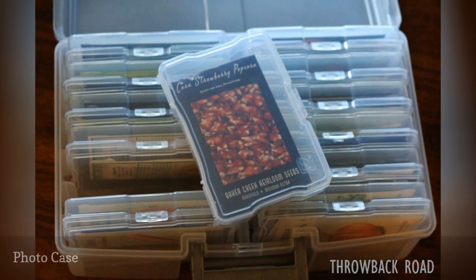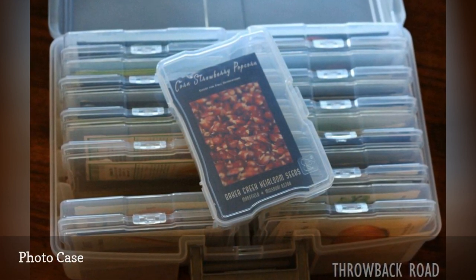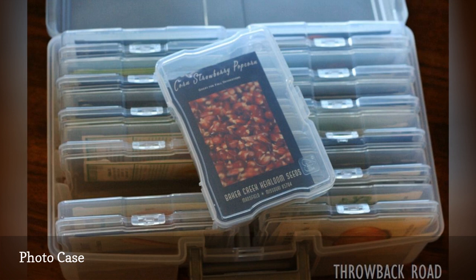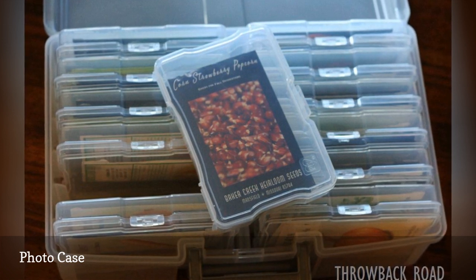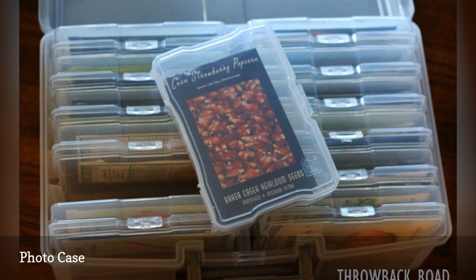This handy photo organizer, which houses several 4x6 plastic containers, can double as seed storage. Each sleeve could contain quite a few packets. You could group them by type of flower or food, time of planting, or family.